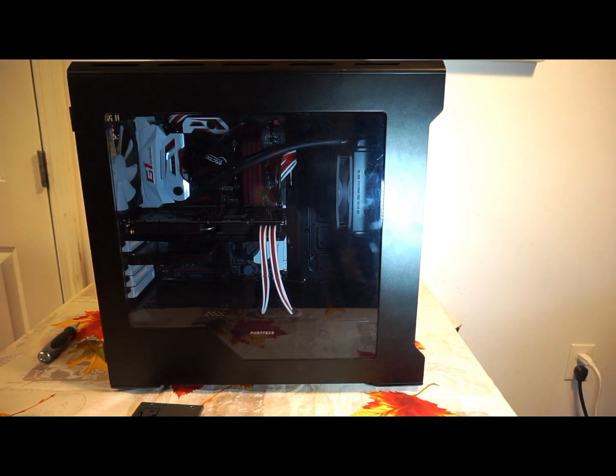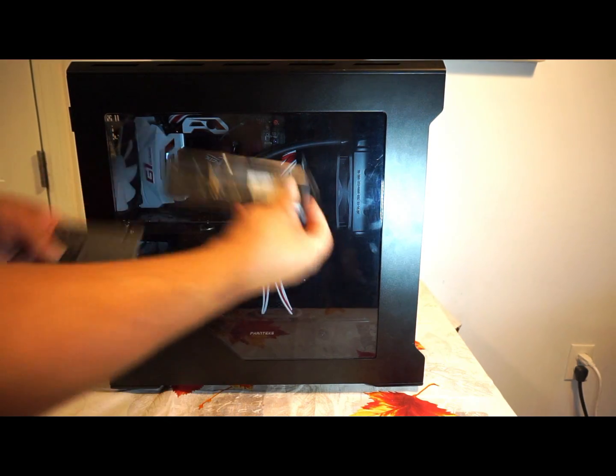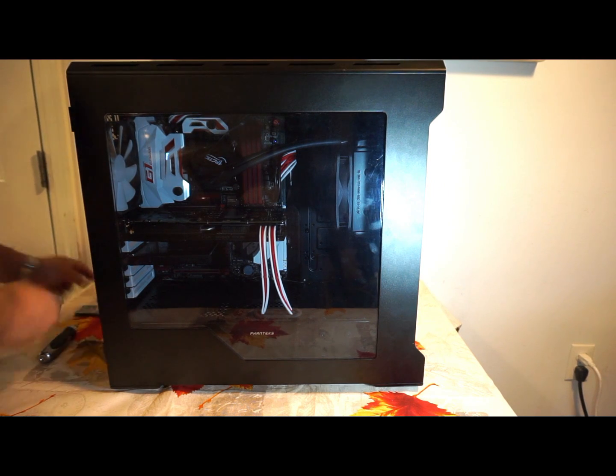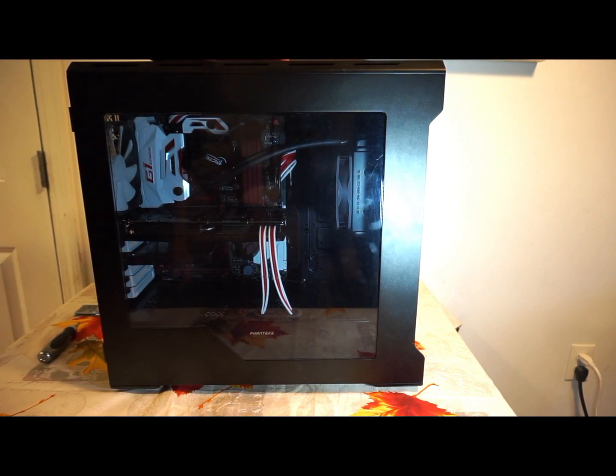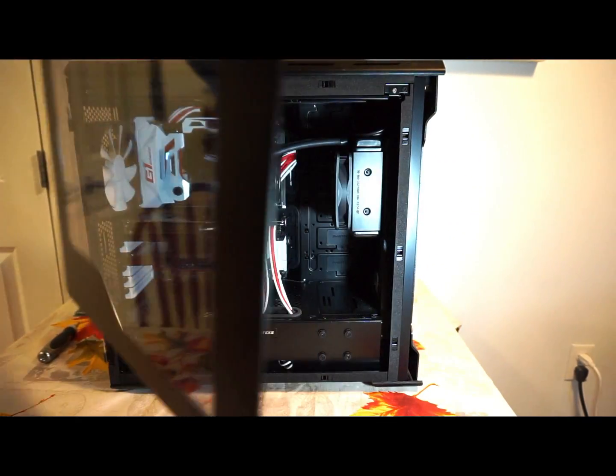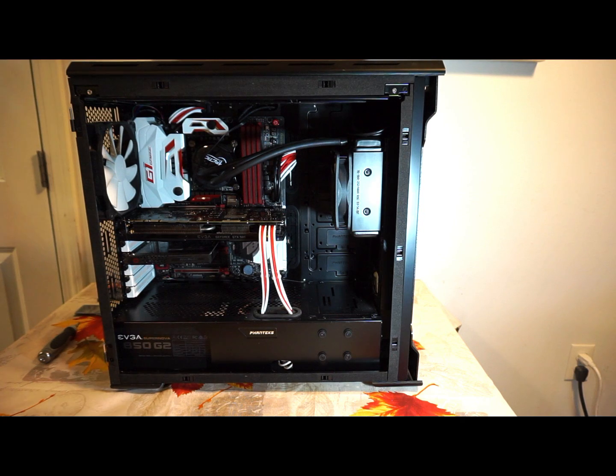Okay, now you can see the case a little better. Here are the SSDs again — I'm going to put the M.2 in, so I'll set these aside for now. This is a Phantax Evolve ATX case. The panel just slides open on the side and then you just pop it off — pretty simple, pretty easy.